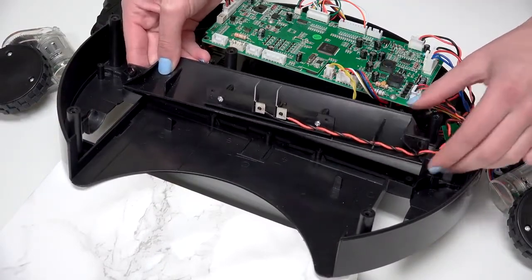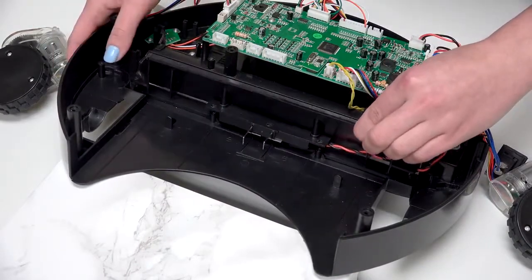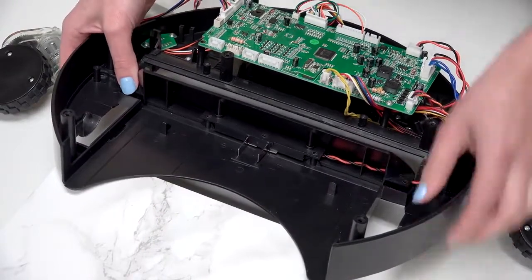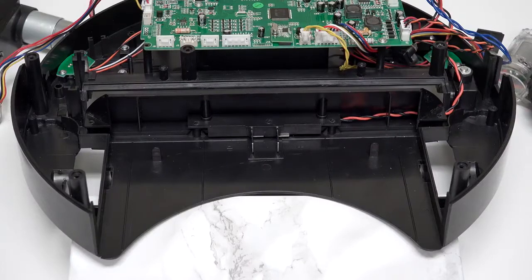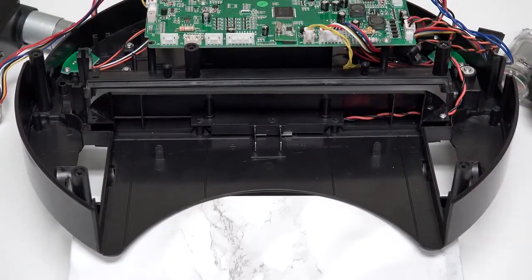Hold down the contact points as you replace their holder. Align the holder with all of the screw posts without compressing the wiring underneath. Push each contact point in as you hold the main brush barrier on Bob to ensure that it does not shift out of place. Then reinstall all of the barrier's five screws.